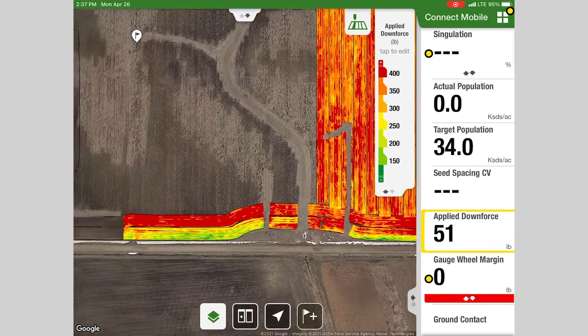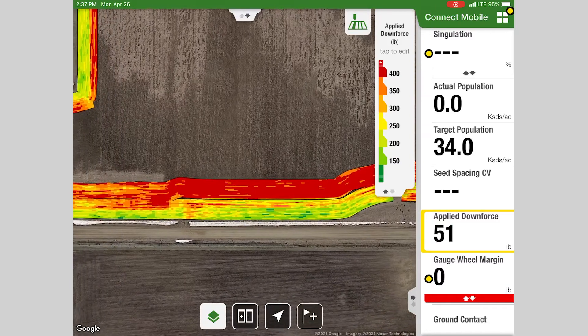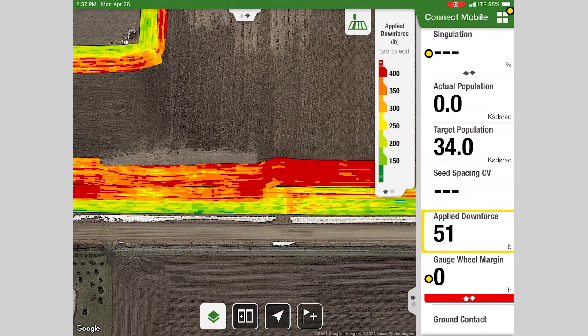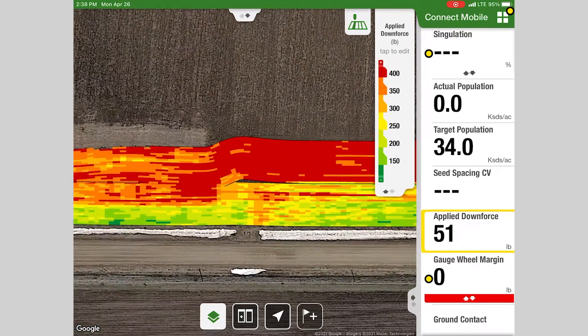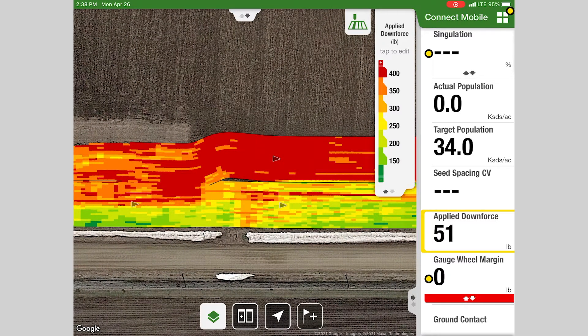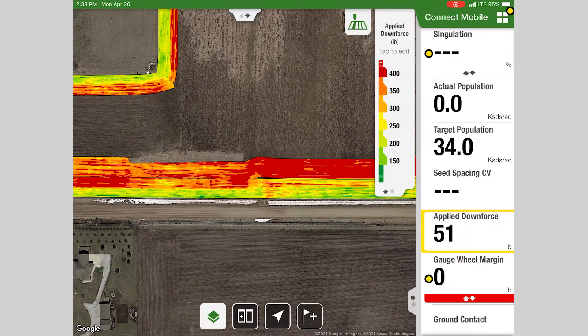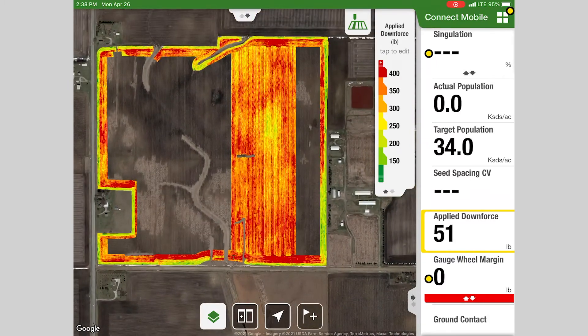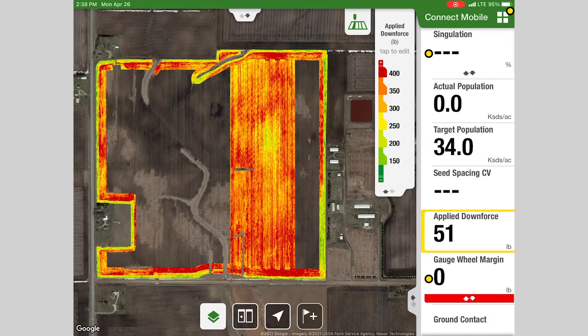Interestingly, we did till the outside of this field to get rid of some grain cart tracks and sprayer tracks, and that shows up really easily — you can see where the planter was running in that tilled ground versus the no-till. Right here there's a driveway where the sprayer is loaded in and out, and you can see that spike in applied downforce. As you're planting your fields, these are interesting things you can pull up and notice different trends through different areas.